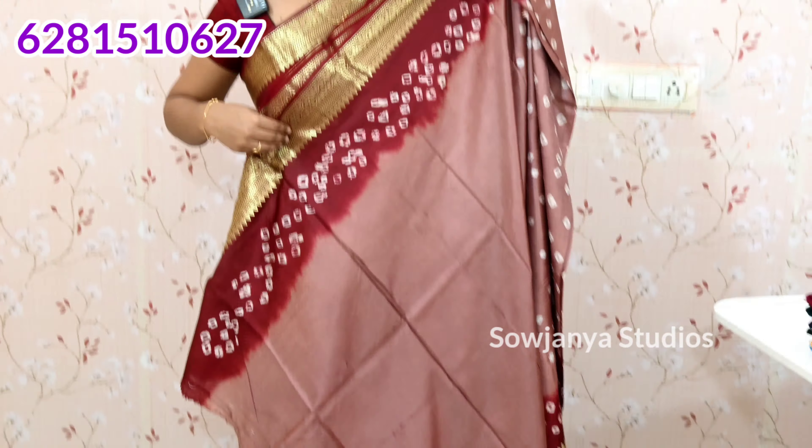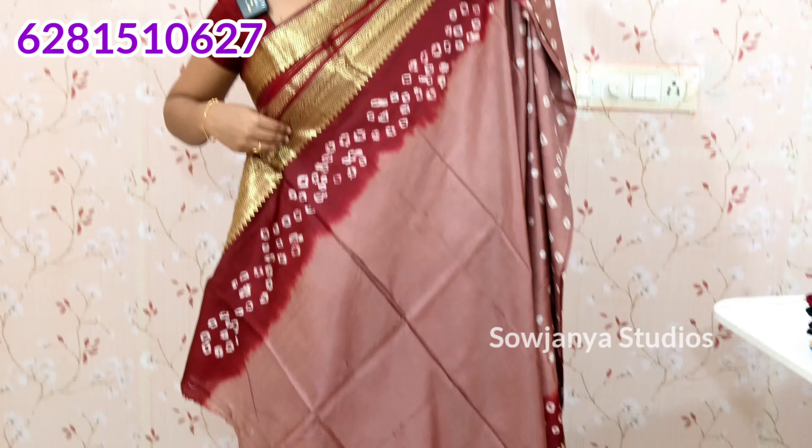You have pure viscose georgette fabric with dry wash care. I have mentioned that you have dry wash. I will show you a blouse — you have a blouse, and you have no wrinkles. You have a same color, border or hand color.